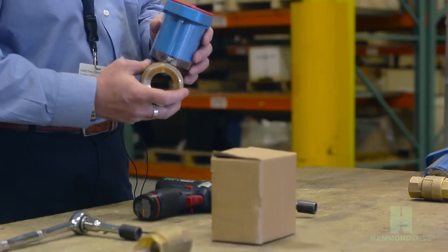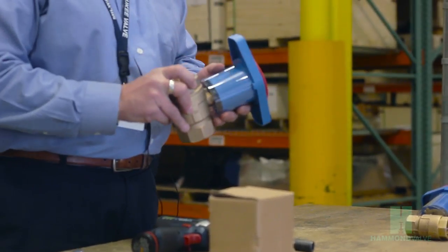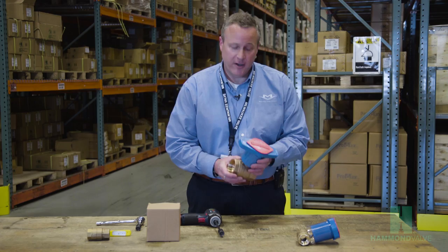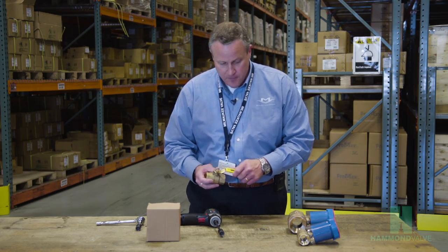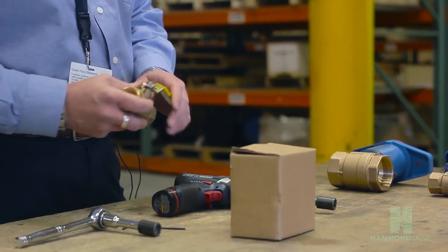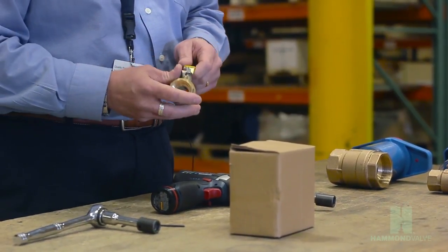Hello, I'm Bob Rudman with Hammond Valve. Today we're going to demonstrate how to install the Hammond Insulator MS handle on our bronze ball valve. Here we have one of our 1-inch bronze ball valves, and we're going to be installing the Insulator MS handle on top.